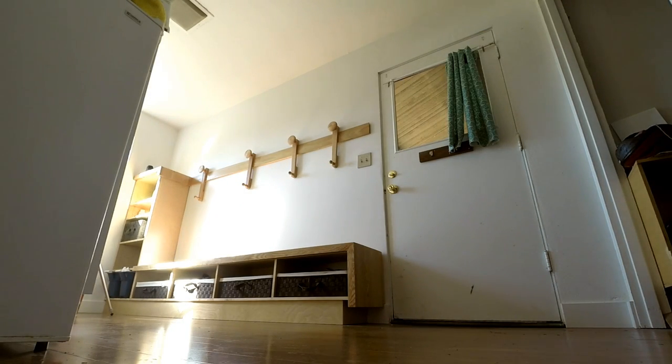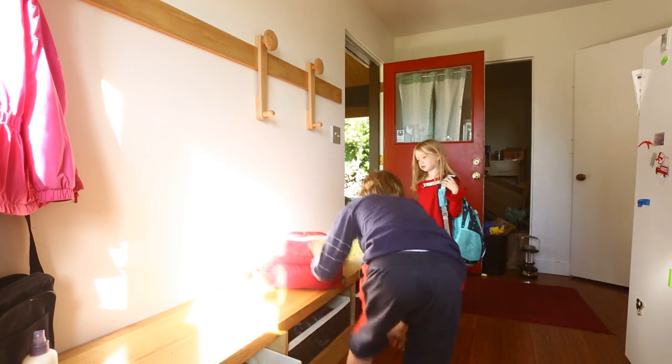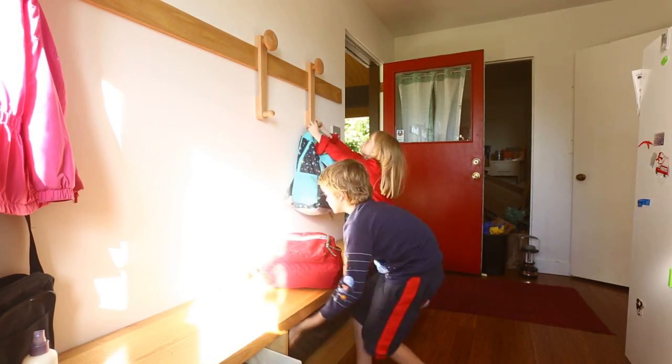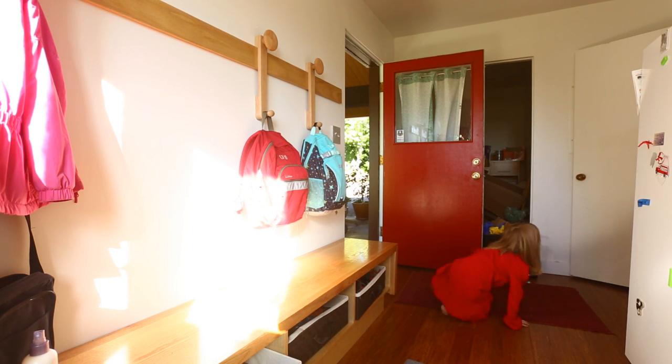Like most homes, we use our side door more than our front door. By that side door I've built a bench, some storage, and a French cleat to hang coat hooks, backpacks, and such things. You can watch the video of that build in this project.